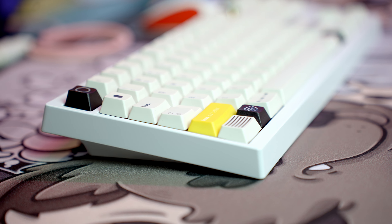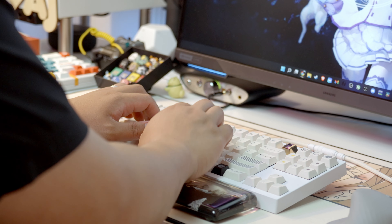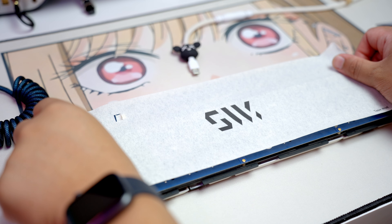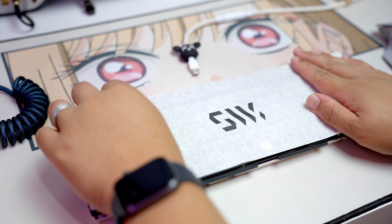Pretty good, eh? I personally like the no-foam sound, but since this is Jared's first board, he's still really into that creamy, deep, dark sound. So we're going to take out the aluminum plate, add the polycarbonate one instead, and we're even going to add the tape mod just to give it a little bit more pop — then let's see how that sounds.